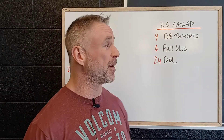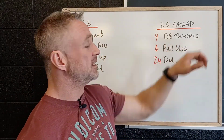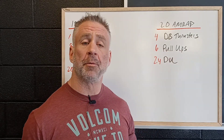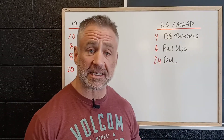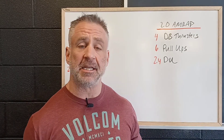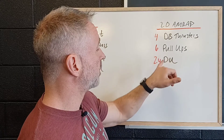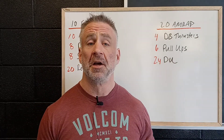So 20 minutes, as many rounds as possible of four dumbbell thrusters and six pull-ups. We're gonna want to use whatever scaled version is gonna allow us to get six — not six easy, not six jumping. We're gonna try for six good solid pull-ups and then 24 double unders.